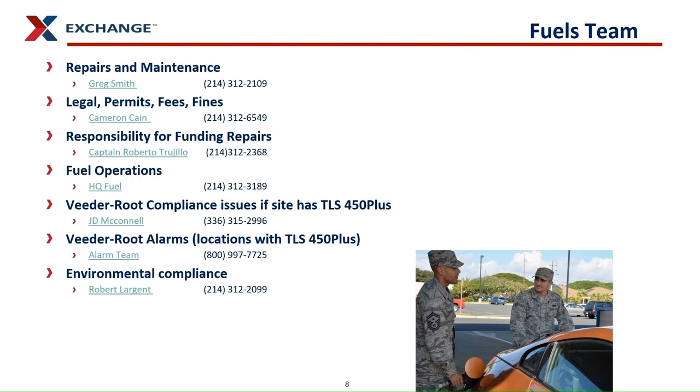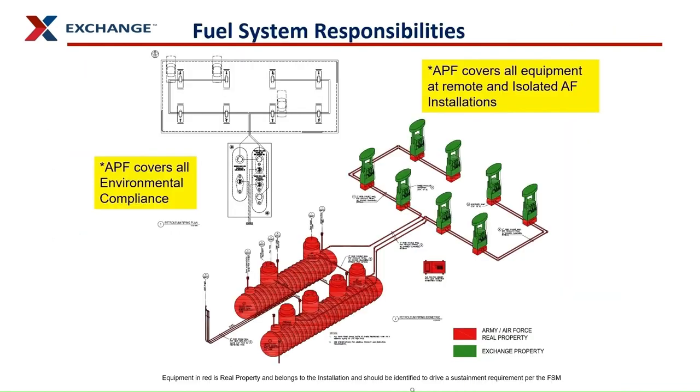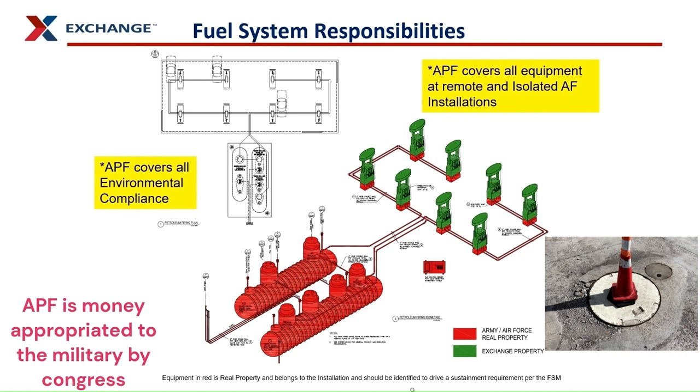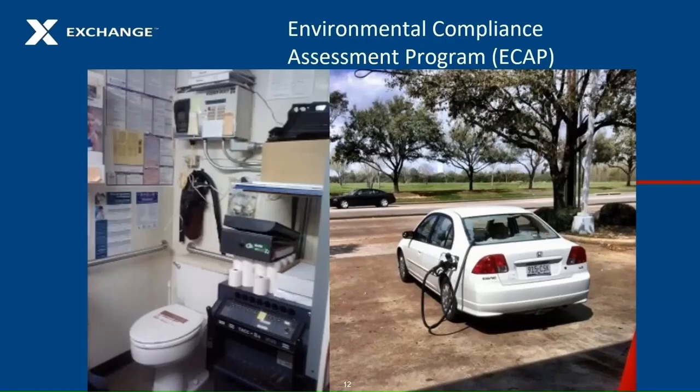This is your fuels and environmental team. Pause the video here to find the contact for any questions you have. This diagram shows the funding source for repairs and maintenance for each area of an exchange gas station system. Repairs and maintenance of equipment below ground is the military's responsibility to pay for — this includes tanks, sumps, sensors, piping leak detectors, and any other equipment below ground. The military is also responsible for any testing or maintenance of equipment required to meet environmental requirements. Dispenser maintenance and repair are an exchange responsibility unless the work is required by environmental regulations or the facility is remote and isolated. Refer to the October Tank Talk email for more information.